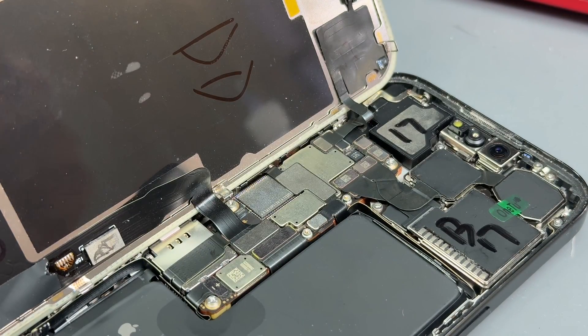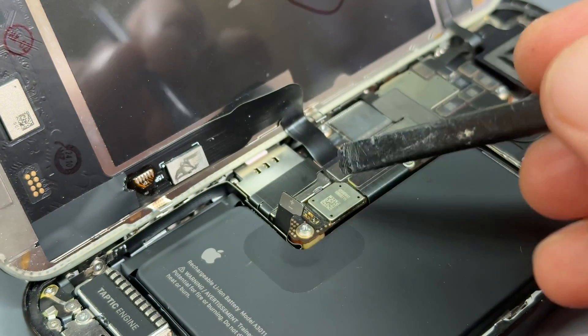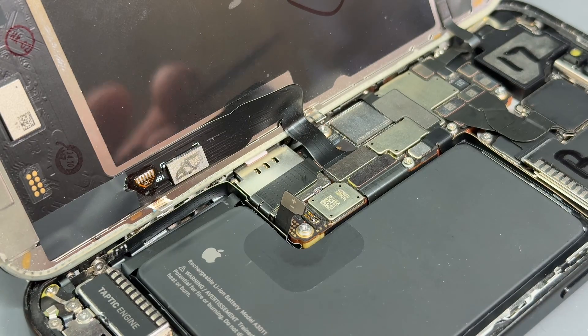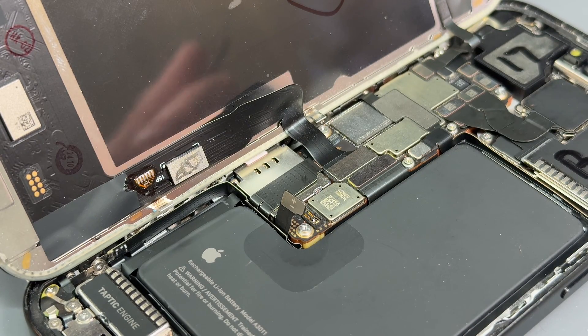Put that to one side. Use a plastic spudger to disconnect the battery connector here. That's going to isolate power from the phone and it means anything here is safe to touch. We're not going to short circuit anything just by touching it.